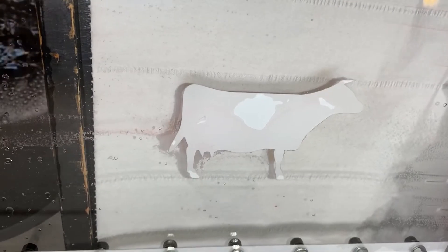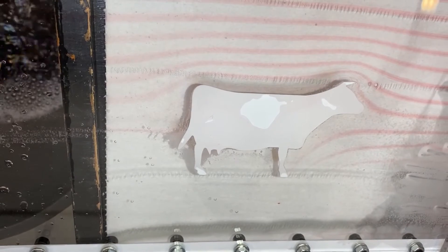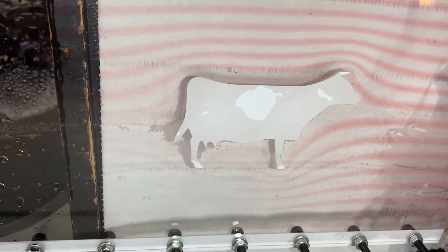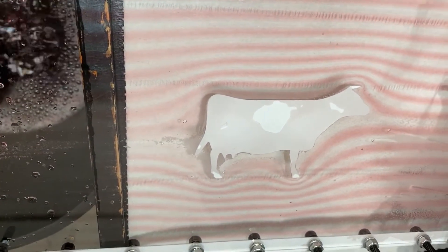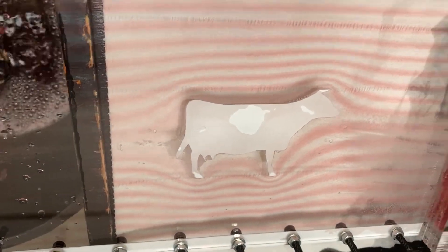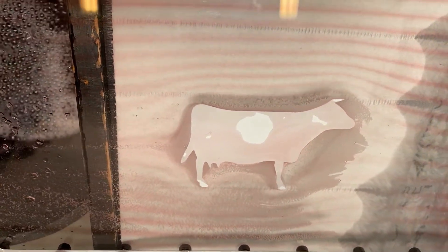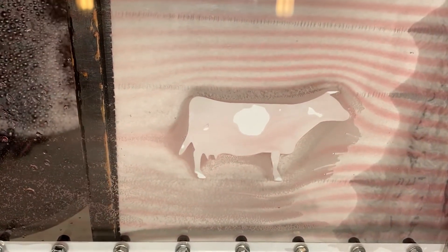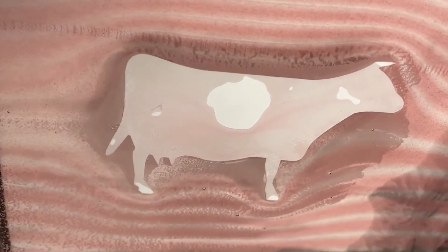And now for the main event: a cow. A beautiful cow. Look at those streamlines around a cow! I cannot believe we actually did this - it's amazing. It was such a problem to get this flow; the cow is very much not an aerodynamic object. This would be the representation of a flying cow in a low Reynolds number flow. Definitely beautiful.